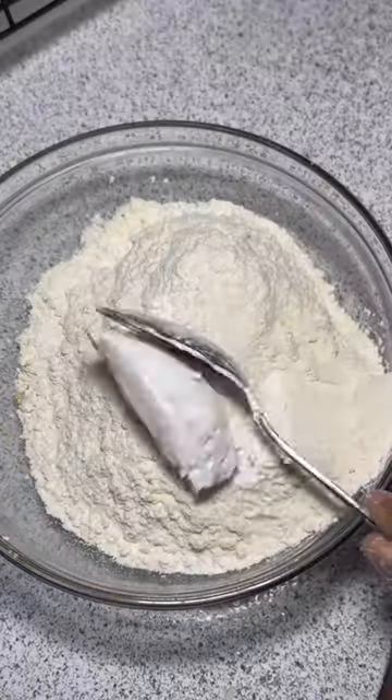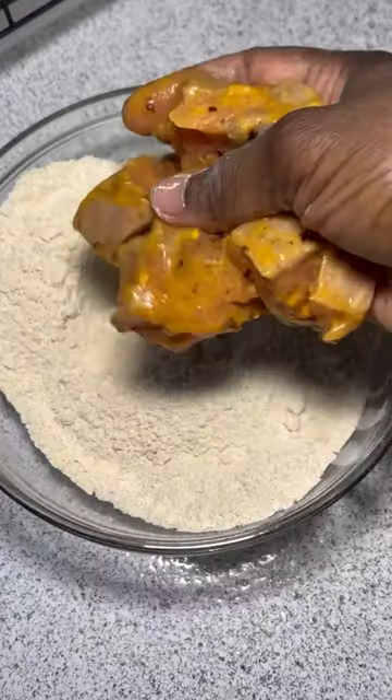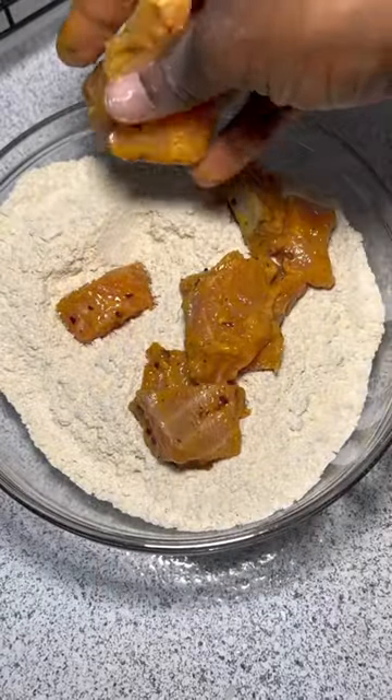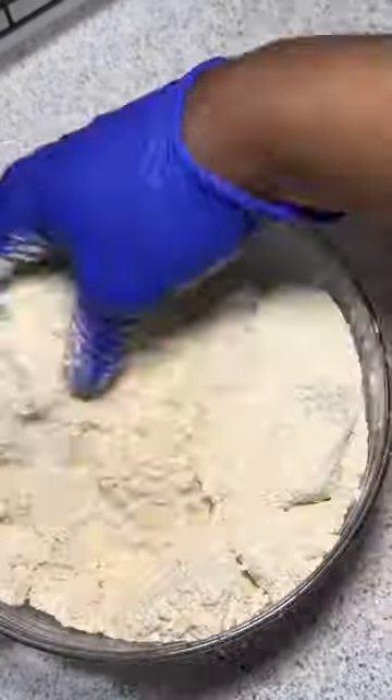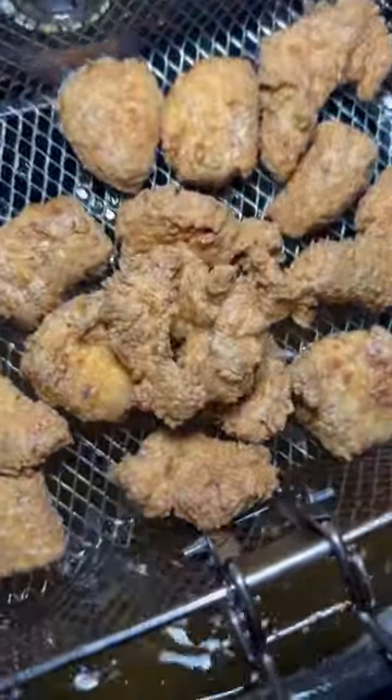For your flour mix, use one cup of panko bread crumbs, one cup of cornmeal, two cups of bread flour, one heaping tablespoon of cornstarch, and add in some Obay seasoning. Then you're ready to mix your salmon into your flour mixture.